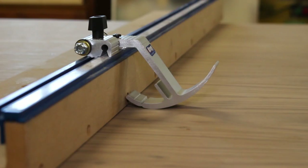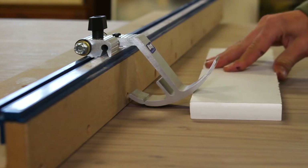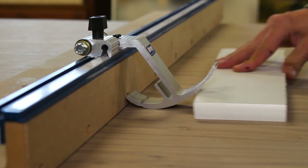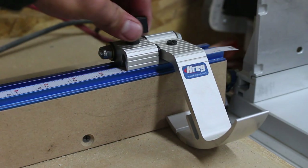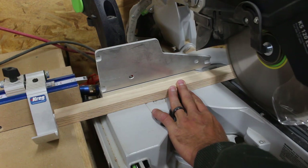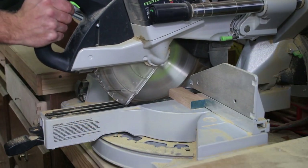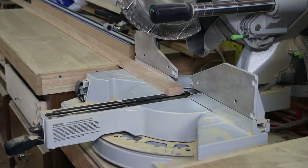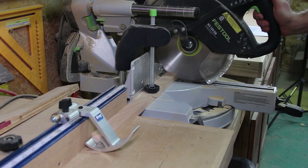The swing stop allows the user a precise stop block, yet it swings out of the way when you don't need it. You can either flip it up with your hand or simply push the wood against the curved face and it will flip up out of the way. You can square up the end and then it will fall back down when you pull the board away. You can butt it up and then make your cut. Set the stop to the length you'd like, flip it up by pushing the board in, square off the end, let it fall back down, then push it up and get your accurate stop block position with your material exactly the length you want.